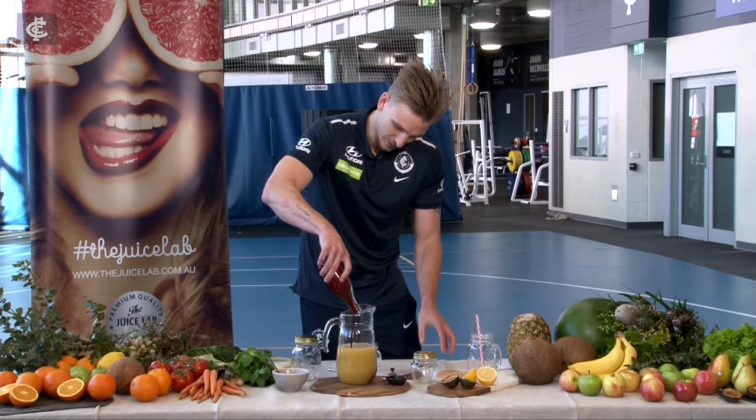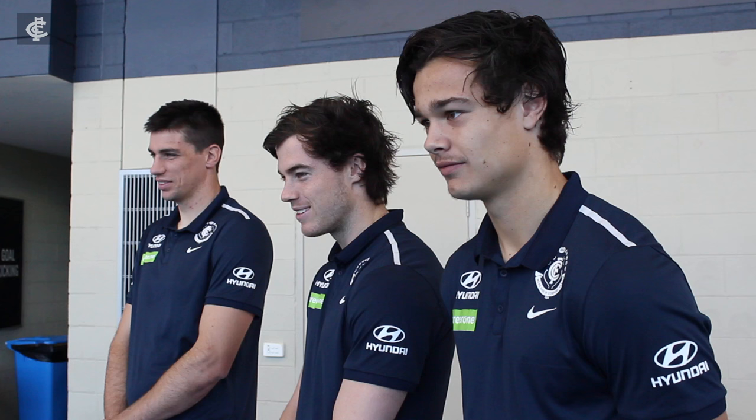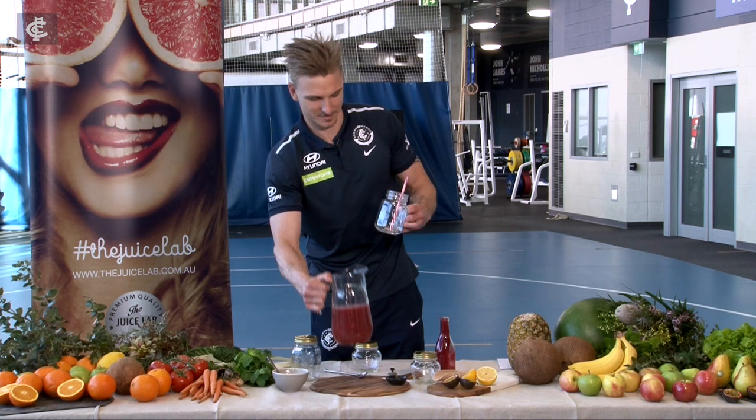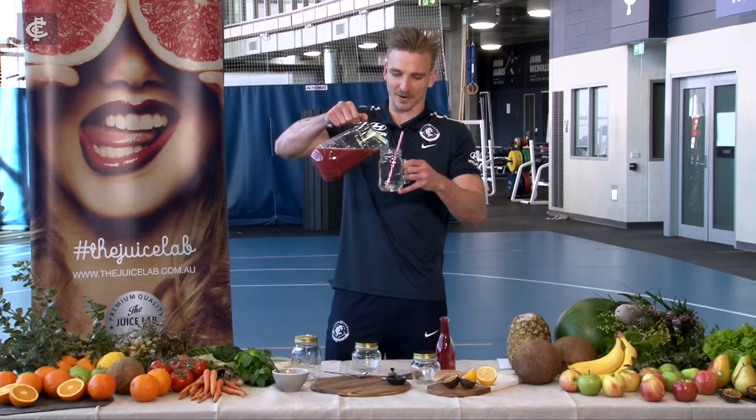Look at that, beautiful thickness, beautiful consistency. Look at the colour of that. Isn't that beautiful? Doesn't that look beautiful? And this is what we call the dangleberry juice.